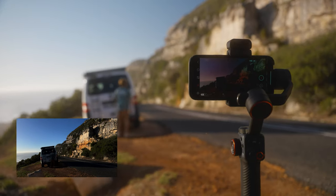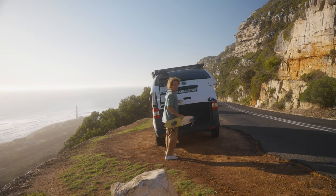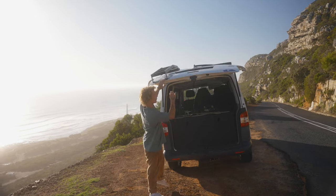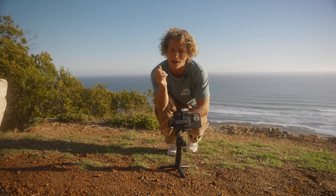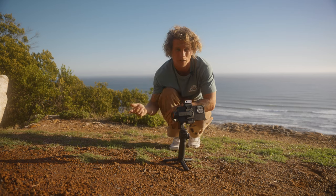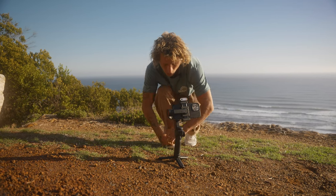I did the whole sequence so I have a nice wide of it. Now I'm going to do a close-up of actually taking the skateboard out the back. I'll grab the skateboard and then put it in front of the camera to black out the lens and wipe past it — and I'll transition it into my next shot, which is going to look really nice. So I'll just hit record.